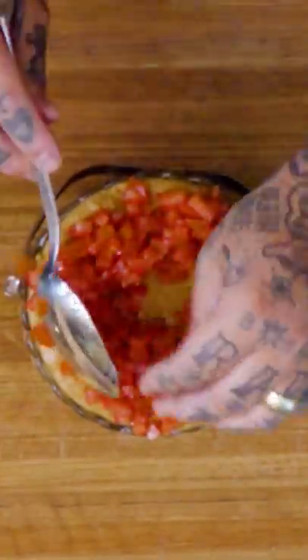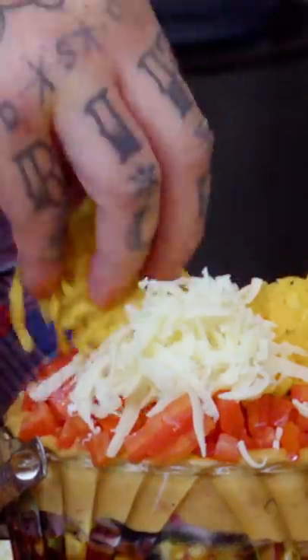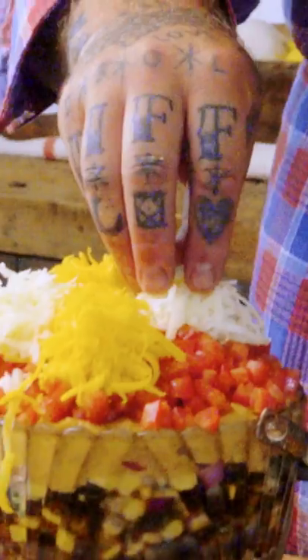We're not even finished. We got our beautiful diced tomatoes on top. We're going to alternate — a little cheddar, a little jack. We have all of our sliced radish in here. I made it.